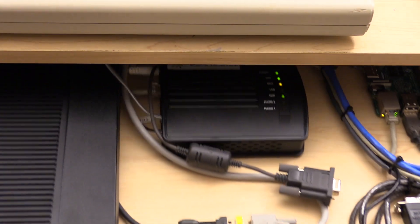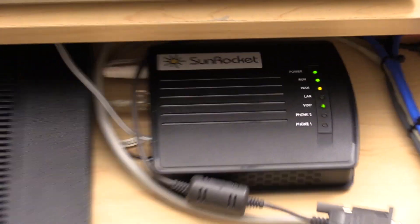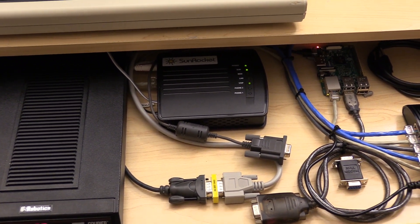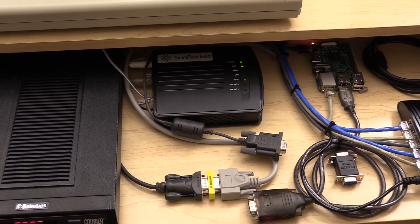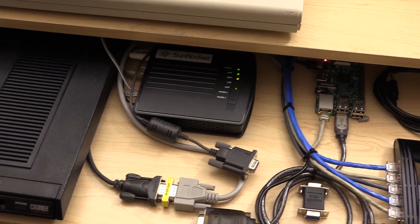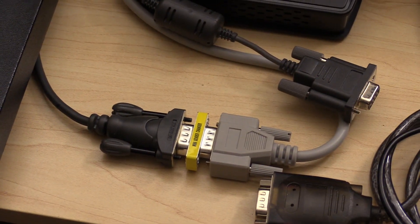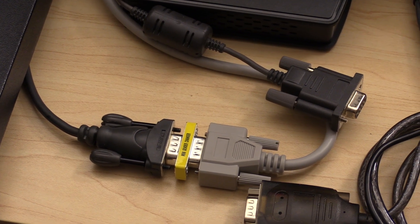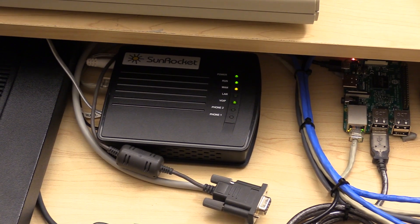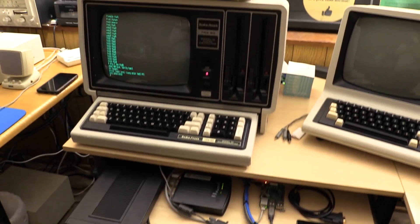This is a SunRocket VoIP adapter — one of those home phone replacement services. SunRocket's long gone. The modem was unlocked, so I have it connected to a VoIP server I'm running on the ESX server that you saw in one of my previous videos during the Trisnik project. These serial cables connect together — the Model 16 on the right and the modem on the left. Both modems are connected to this two-line SunRocket unit, and that is where everything's coming from. The Pi is on, but nothing's actually happening.